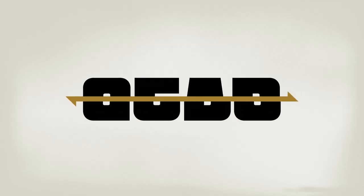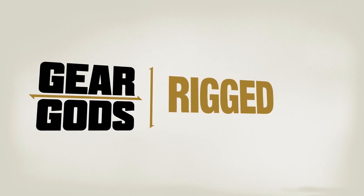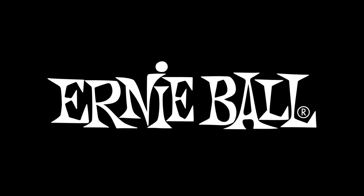Hey, this is John from Torch, and you're geeking out to Gear Guides. I'm going to show you guys our rigs.